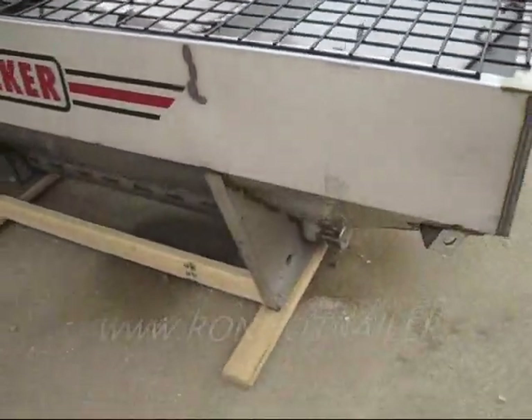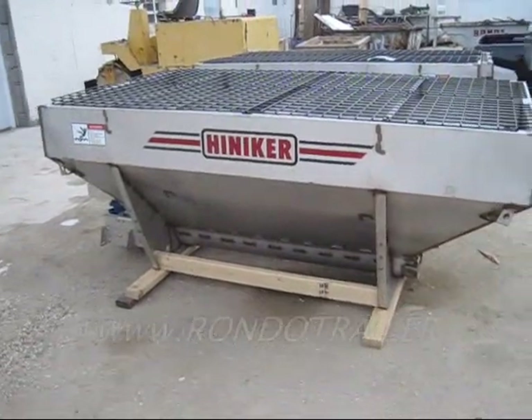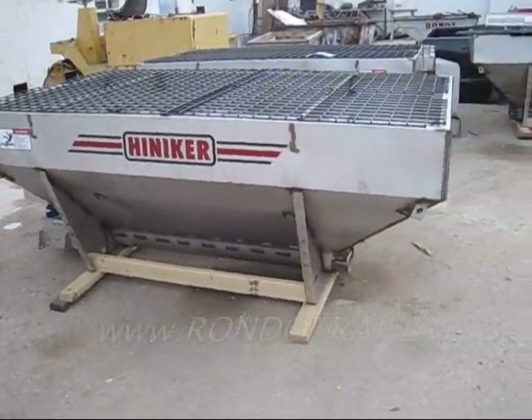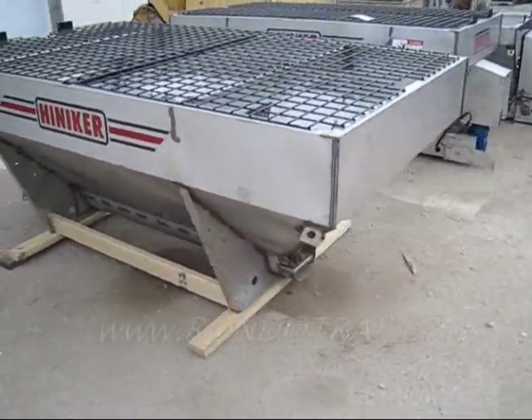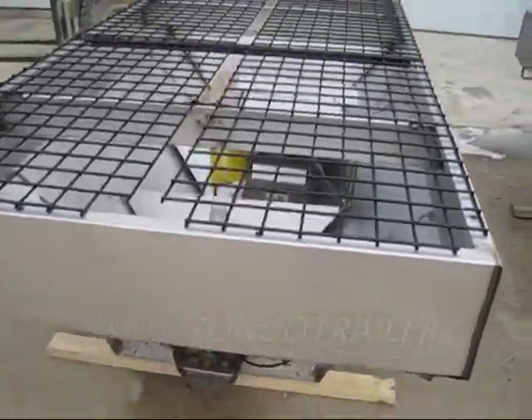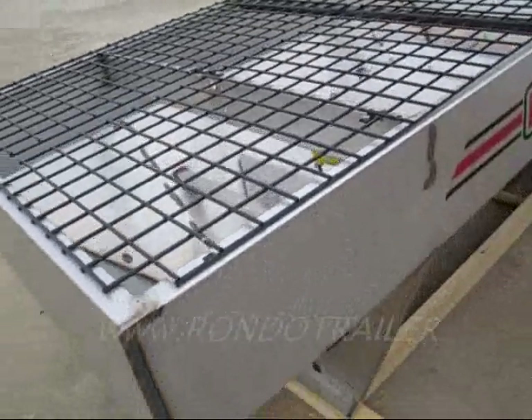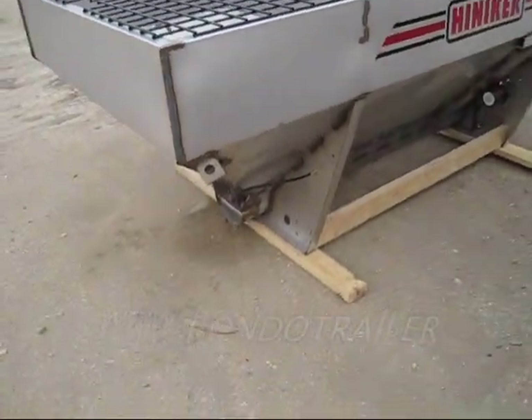It's seven feet long and fits in a short bed or a long bed. It's two cubic yard capacity and comes with the grid you see there. It includes a standard size chute which fits on a normal pickup. If you need a long chute, there is an additional charge for that.